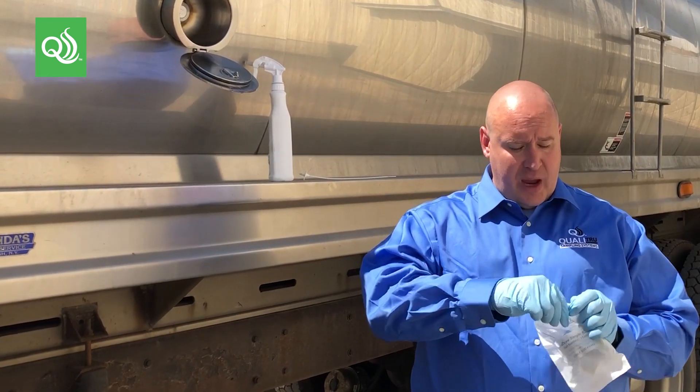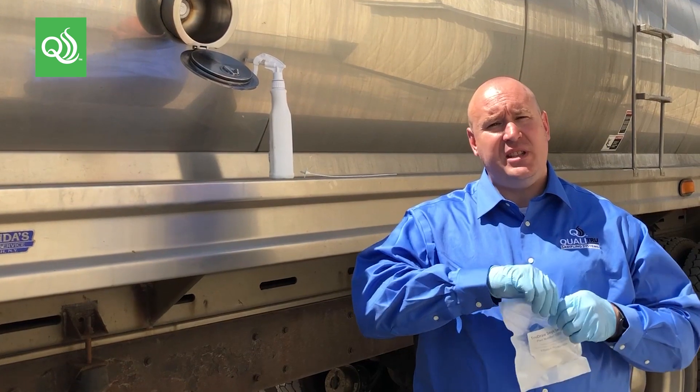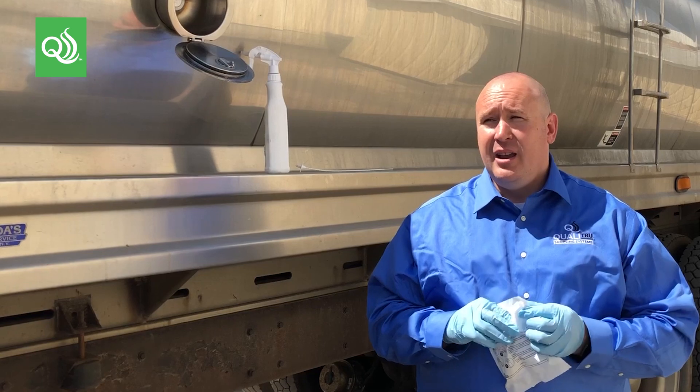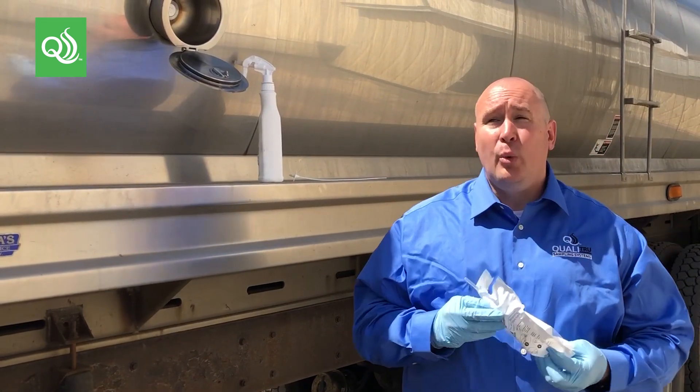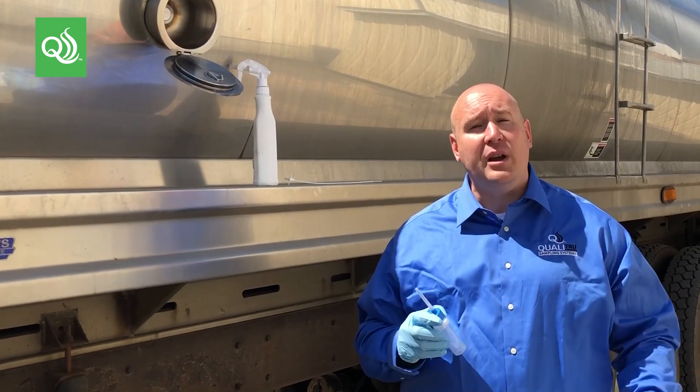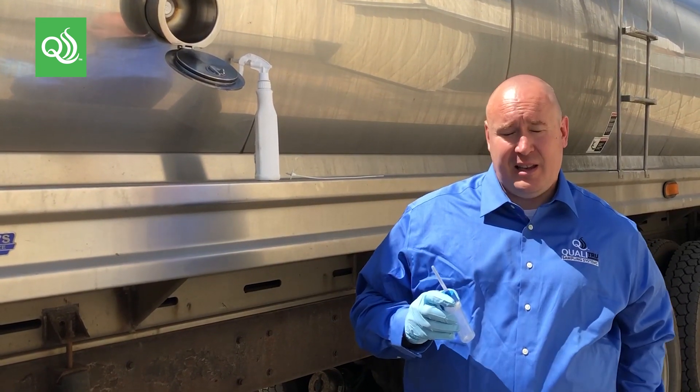We're approved through the FDA MI16-17 to clear trucks for antibiotics while they're right in the receiving bay. The beauty of this is that I'm not up on top of the truck taking this sample — which on a day like today would be fine at 80 degrees in upstate New York, but when it's negative 40, it gets a little dicey.